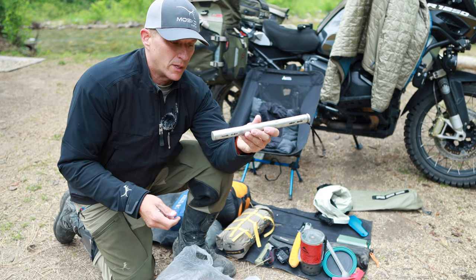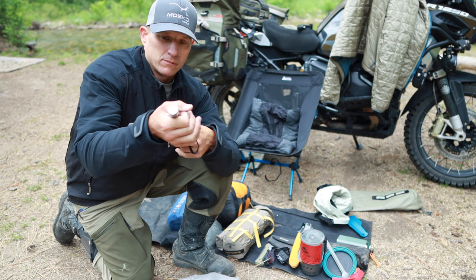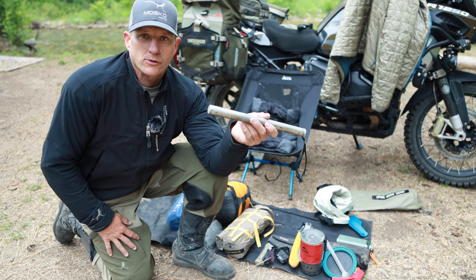Next up is my portable grill — there'll be a link to this below as well. It's about an inch or so in diameter, about 12 inches long, folds out into an actual grill that you can put over the fire, and that's how I'm going to cook my backstrap tonight.